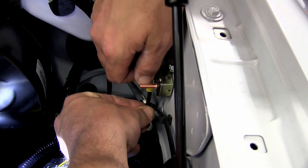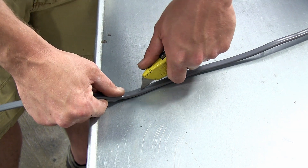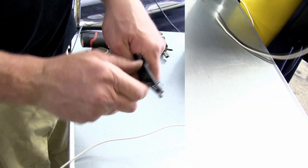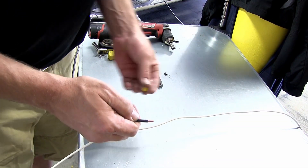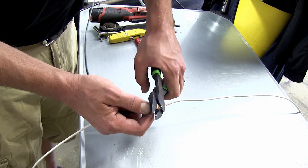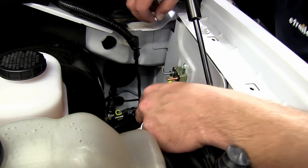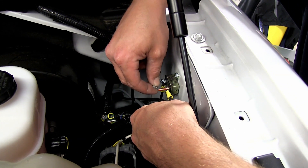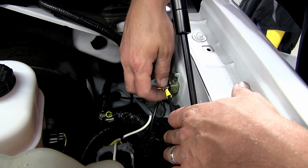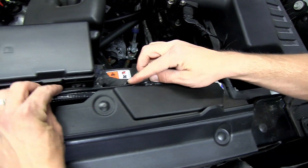Now we can take the extra wire that we clipped off earlier from our duplex cable and we're going to remove the sheathing by stripping it back. This will give us the black wire that's left over. We'll strip back one end and add a ring terminal. This end will be added to the copper side of our breaker, and the opposite side will be run over to the positive battery terminal. As we route our wire we'll just use some black zip ties to secure it.